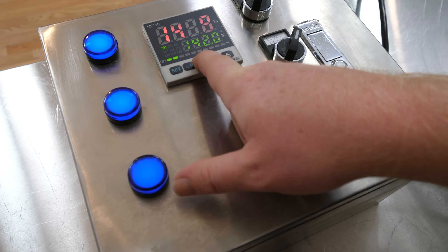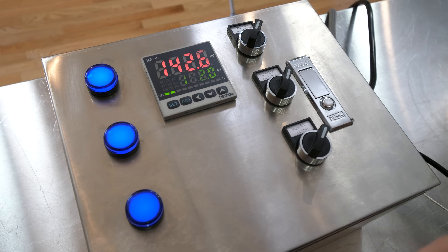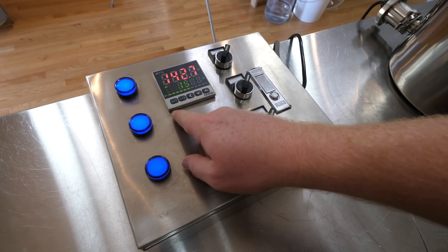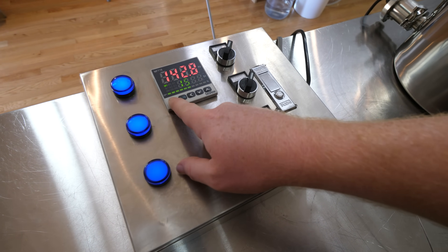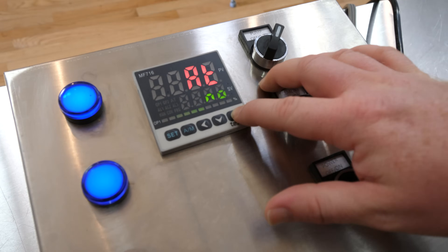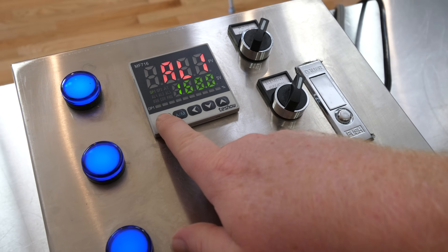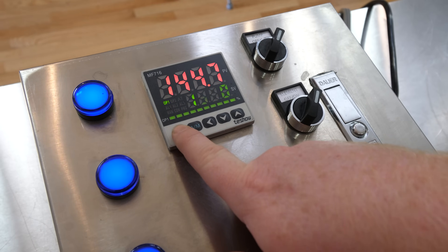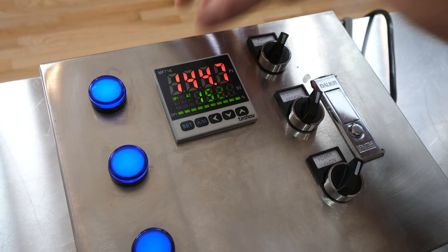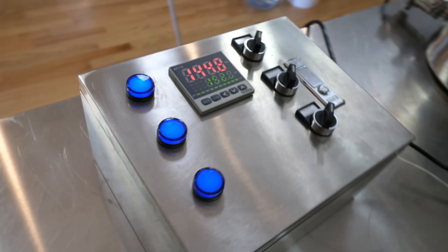So first we're going to set it to 152 — I picked 152 since it's a pretty standard mash temp. To start the auto tune process, hold the set button down and let go. Here you see AT is set to 'no' — we're going to change that to 'yes,' hit set, and then just cycle through by hitting set two more times. Here you can see the AT is flashing, which lets you know the auto tune is in process.